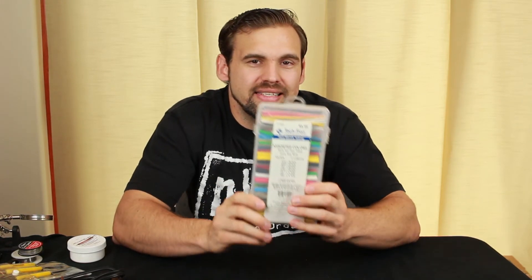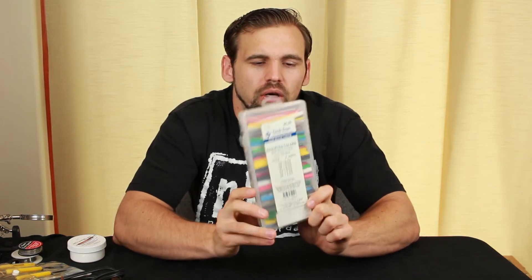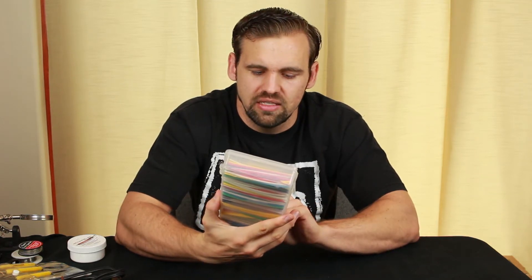The last thing I'm going to cover is heat shrink tubing. Heat shrink tubing is important because after you're done soldering, you want to ensure that your solder joint doesn't make contact with other wires that could short circuit and damage your electronics.